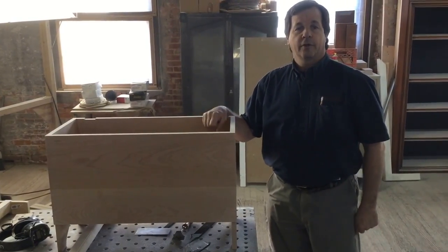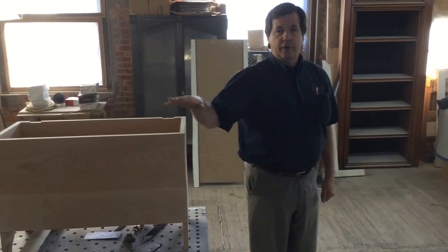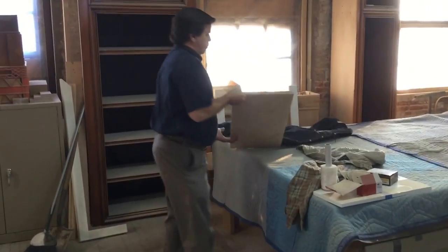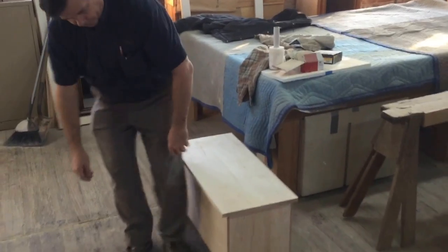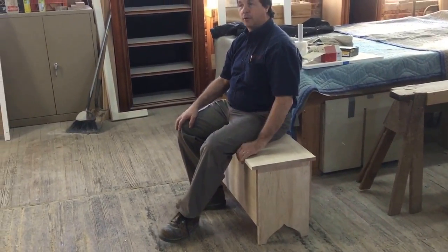Now you can put pretty much anything in it — this lightweight toy box, regular storage. That's a good height for sitting on as well. As we bring this on, the lids aren't quite set yet, but it's an ideal height for a simple stool in a breezeway or something like that for changing your shoes, so it'll work great for that as well.